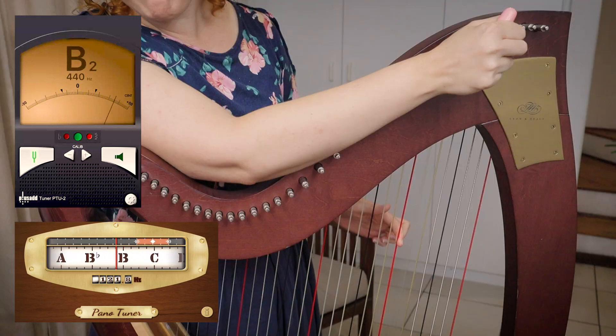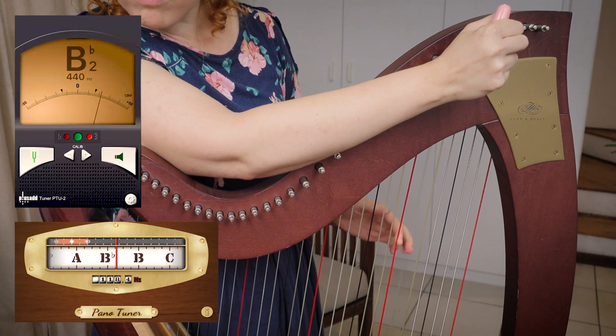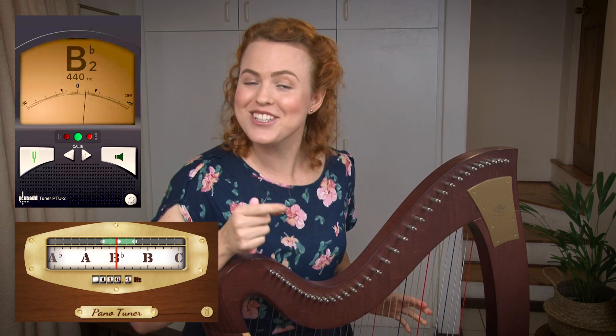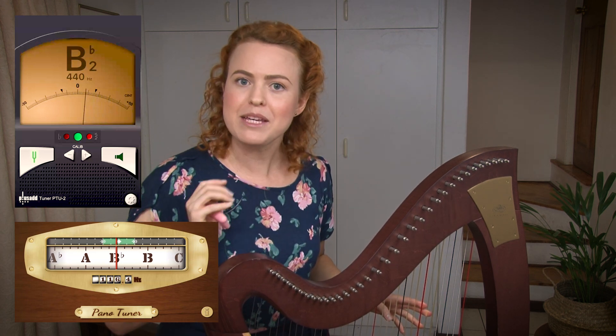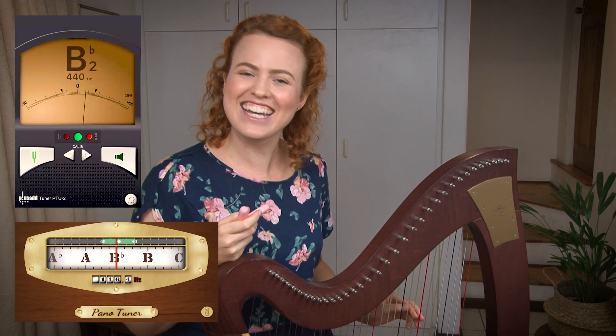You'll probably have to pause the video every time if you're doing this along with me. Just pause the video each time and do it yourself, because otherwise your tuner is going to pick up what I'm talking about or my strings and you'll be very confused. So just keep pausing and do it in between my tuning.